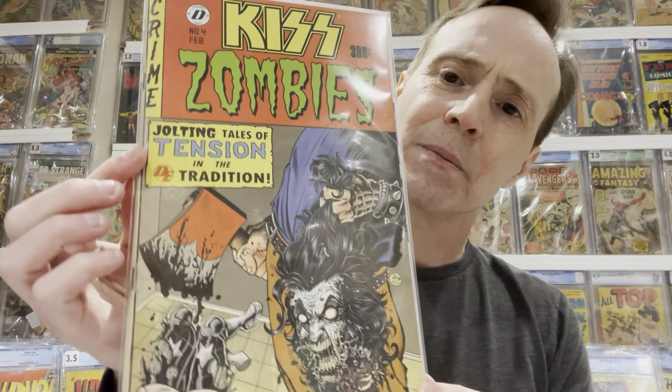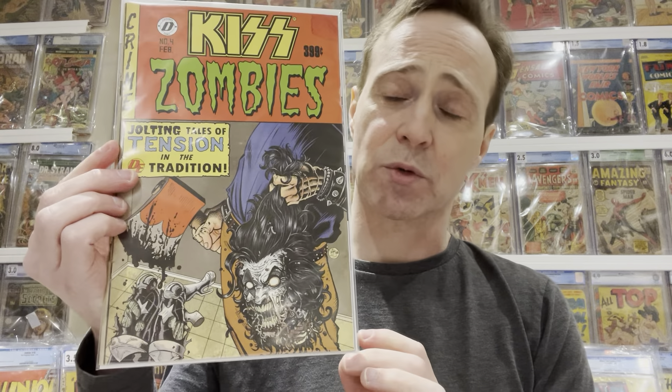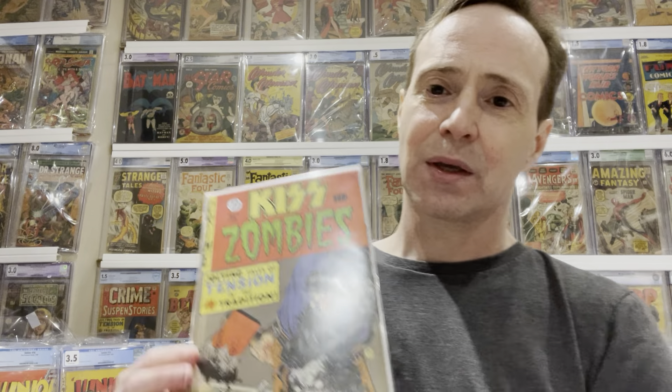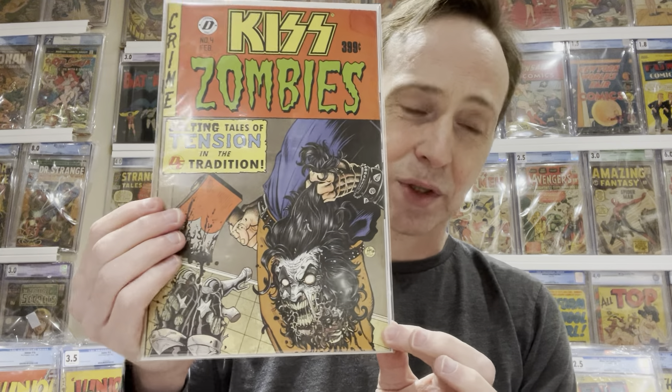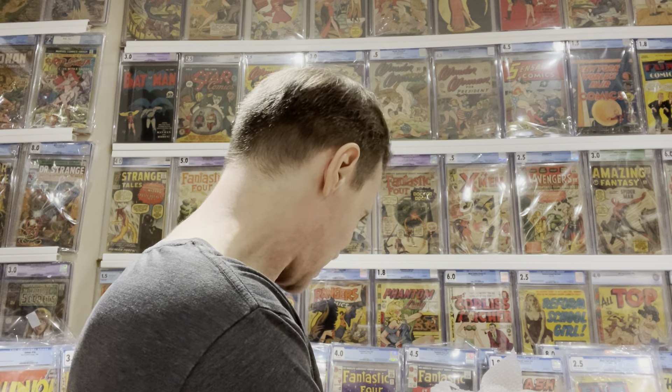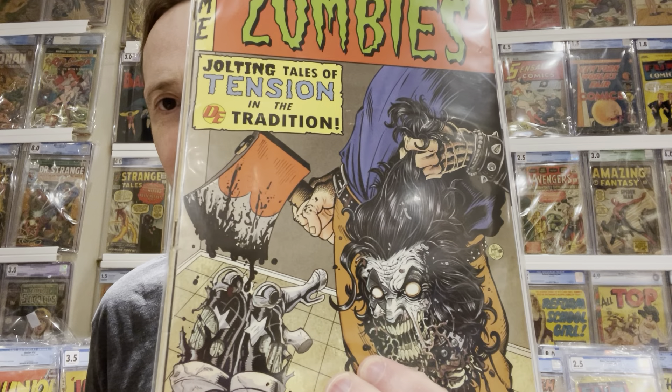This is part of my homage collection. This is Kiss Zombies number four, and it's an homage to Crime Suspense Stories number 22 — you can actually see it on the wall behind me. I collect homage covers to Crime Suspense Stories #22; it's something that I do. It's a cool comic with Kiss characters doing the homage.